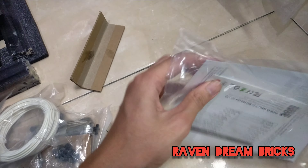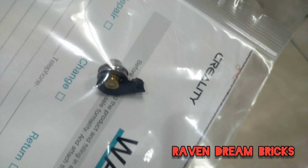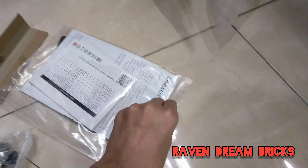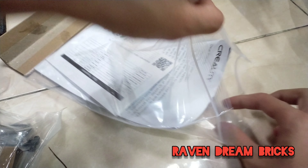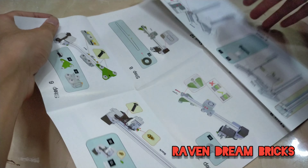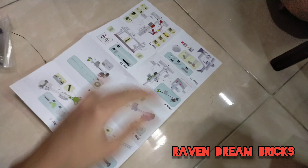Since I have a broken piece that is part of the extruder, I've already called the seller. This is the instruction manual — let me open it real quick to show you the instructions.